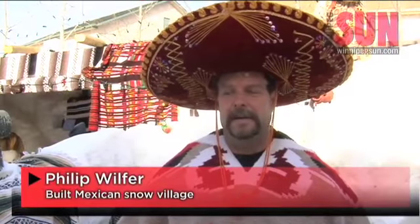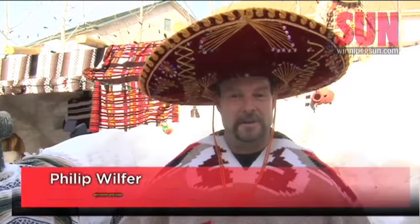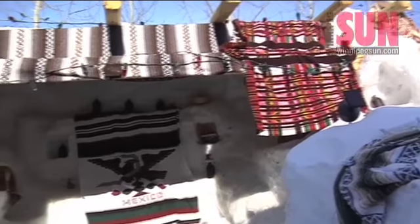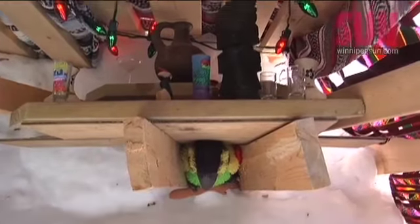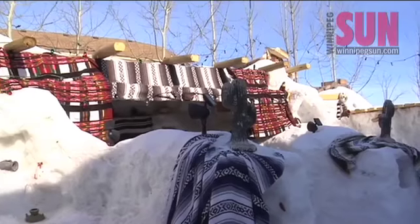I always do a small snow fort every year, but this kind of got carried away, as you can see. Does Home Depot sell a kit for this? What materials does it take to put one of these things together, Phil? There's tons of snow and thousands of gallons of water.